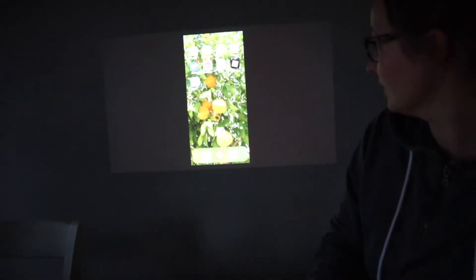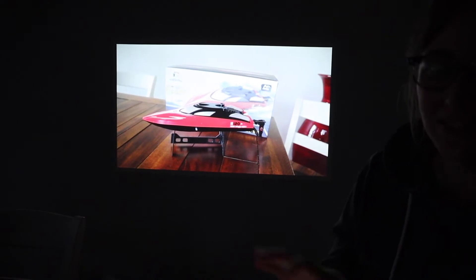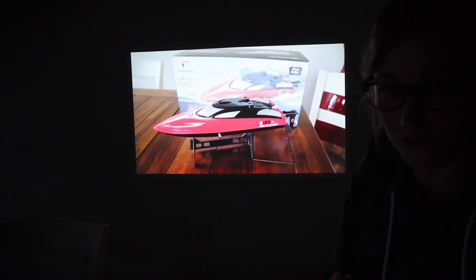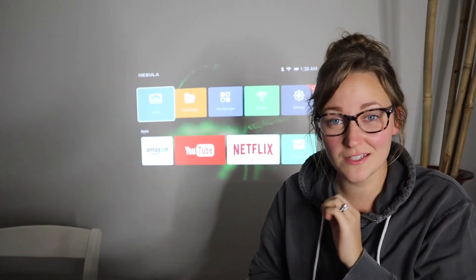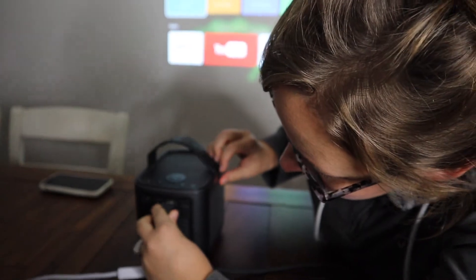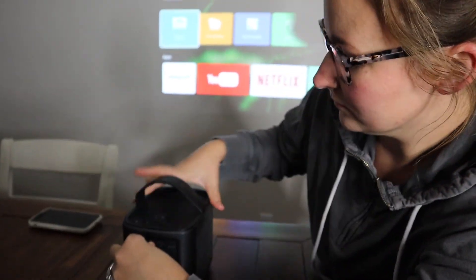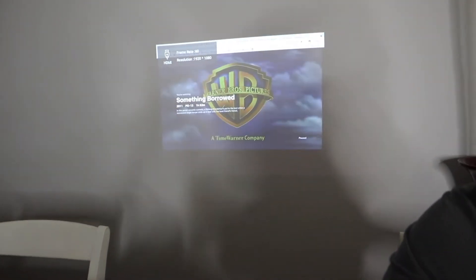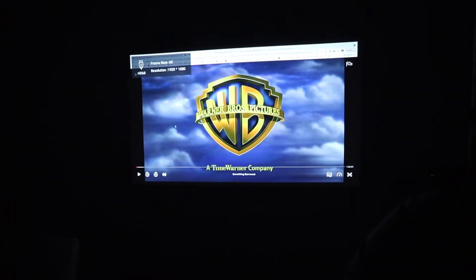Let's try playing something. You can tell the video quality is really good and the sound quality is really nice too. Another thing we really like to do is stream movies off of our laptop — all you have to do is plug in this HDMI cable. It's connected, so I'm just going to push play. I don't know if the mic is doing this justice but the sound is amazing — and this is only at half volume.